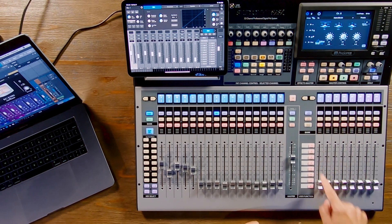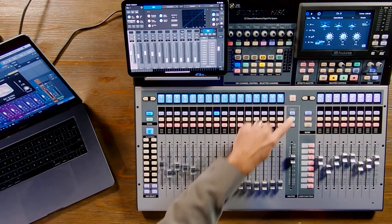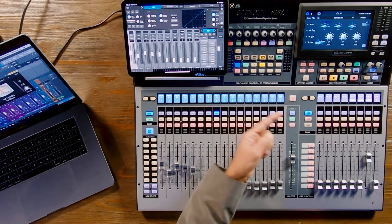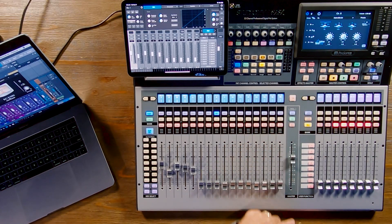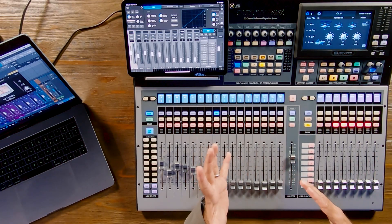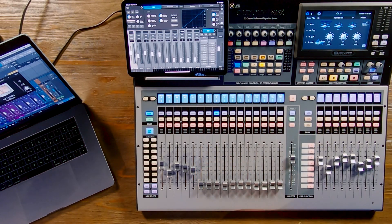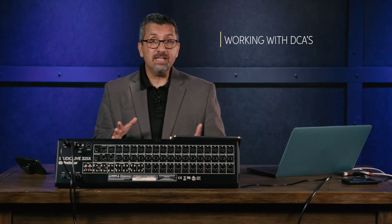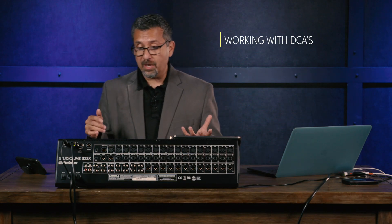On the right side of the console there are three buttons that let you turn the eight faders into different views. With one button you can look at your aux inputs, DCA groups, or mix masters instead of channels 17 through 24, and then hit the button again to go back. DCAs are really cool on all the StudioLive Series 3 consoles — a DCA group allows you to control a bunch of faders with just one fader.